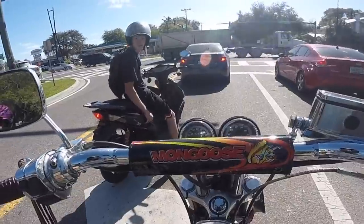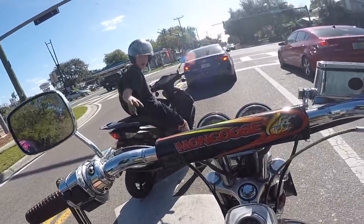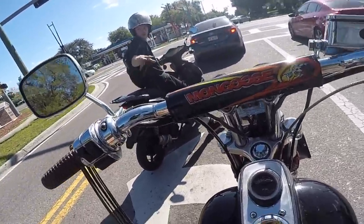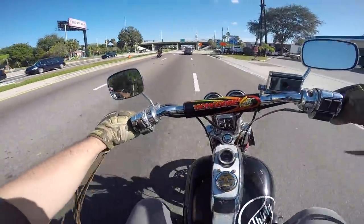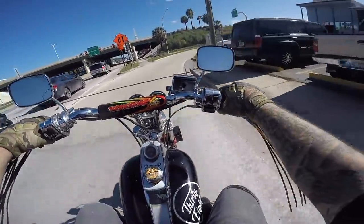It freaking looks like it, dude! I dig your style, man. Gotta tell you kid, I dig your enthusiasm. I like that. Kid's just stoked to be on two wheels. Love it!